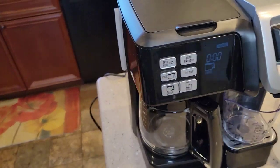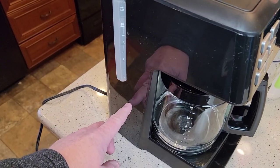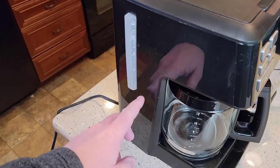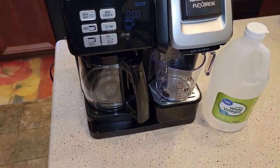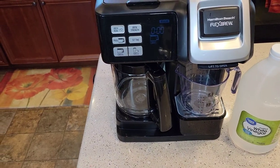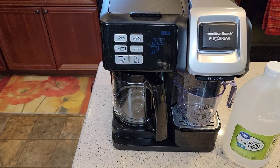What the descaling is going to do is — inside your coffee maker, you've got a heating element that hard water deposits can build up on, and your heating element won't work as good. So if your coffee's not tasting as good as it should, or if it's not heating up as hot as it should, or if it's taking longer to brew, those are all three signs that it's time to descale.